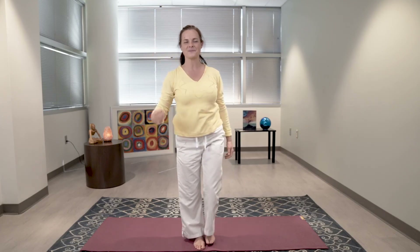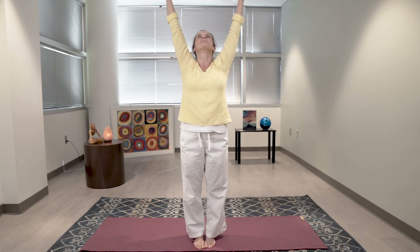Exhale, come back down. Wonderful, beautiful poses. Inhale, swoop up. Exhale, bring your palms down. Namaste. Enjoy your day.